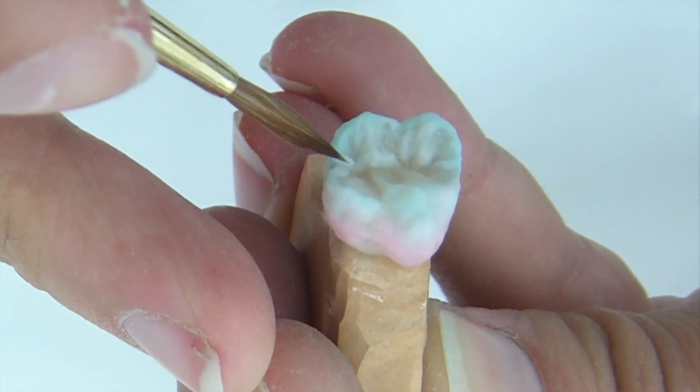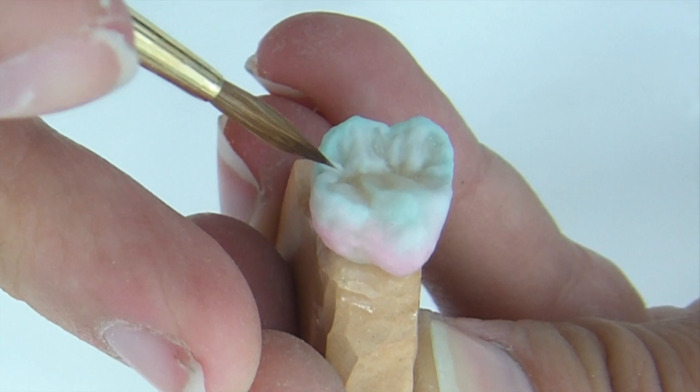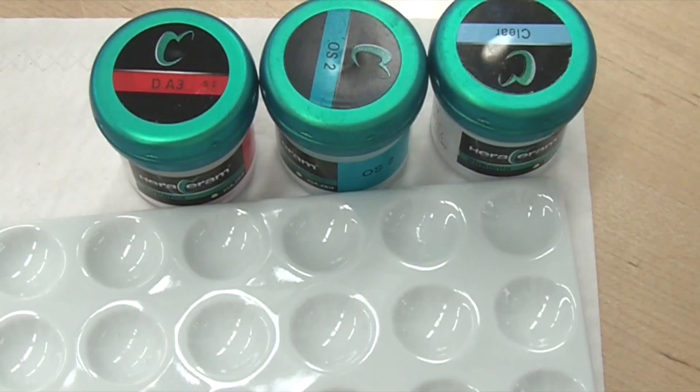Hello guys! Today I show you the second part of my series of veneers with Ferro Saram Circon.